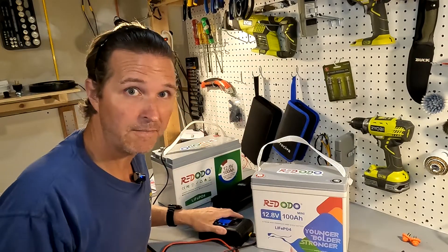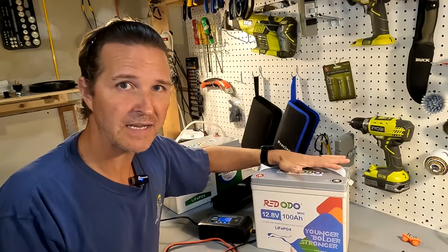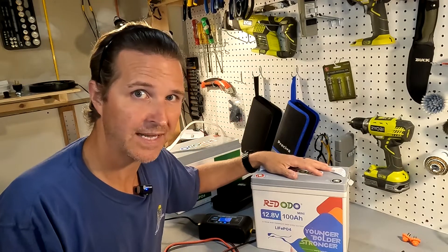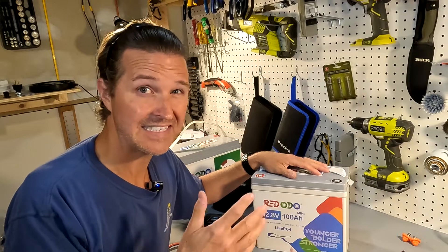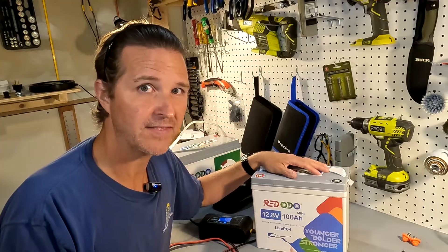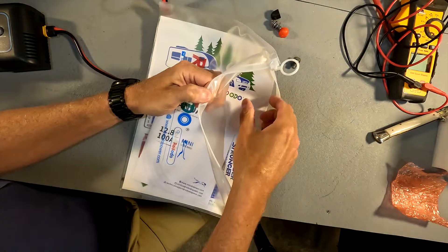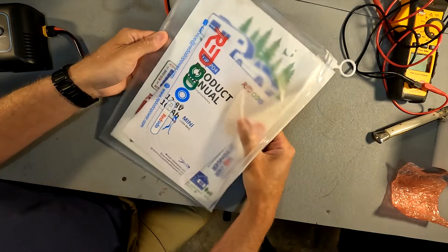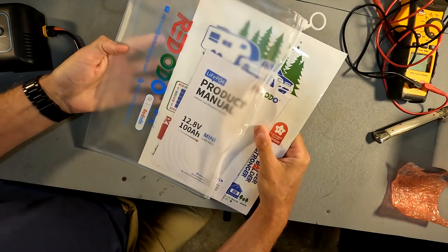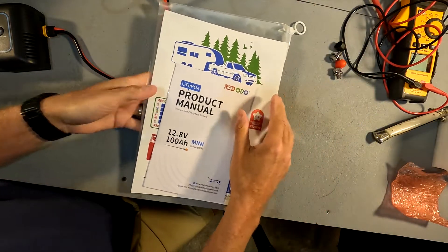I've got my 20 amp charger for 100 amp hour batteries. It's always recommended to charge at a 0.2C rate, which is 20 amps, so that's why I'm using a 20 amp charger. We're also going to look at the documentation to see the max charge rate and max discharge rate. This plastic sleeve is nice — maybe useful if you're on a boat — but I think it's a bit overkill. Still, if they supply it, that's great.